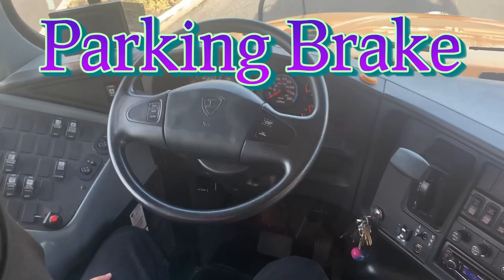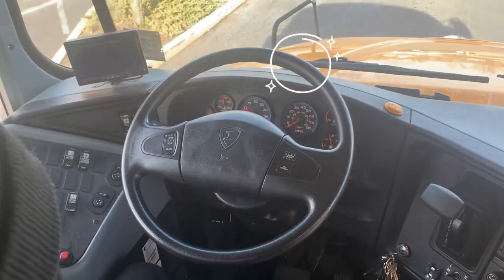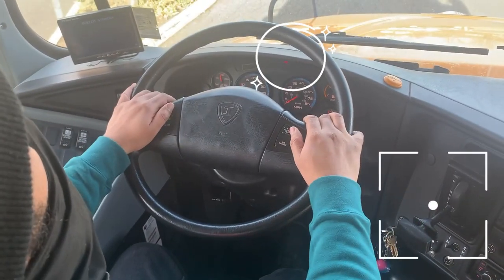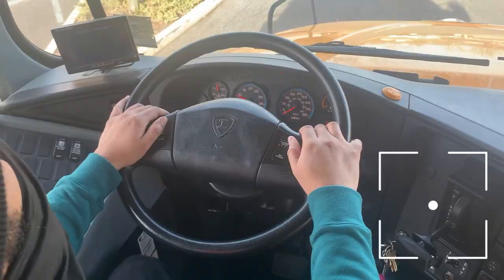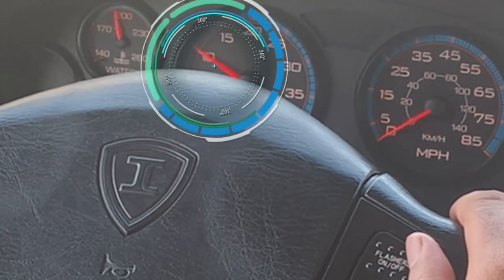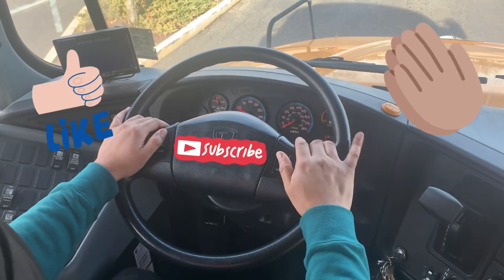I will now perform my parking brake test. Making sure my parking brake is on, I will put the bus in gear and rev up to a thousand RPMs. The bus did not move. My parking brake is working properly.